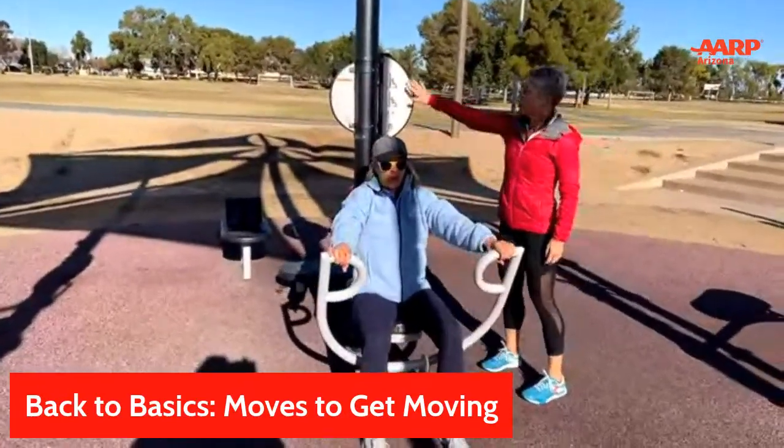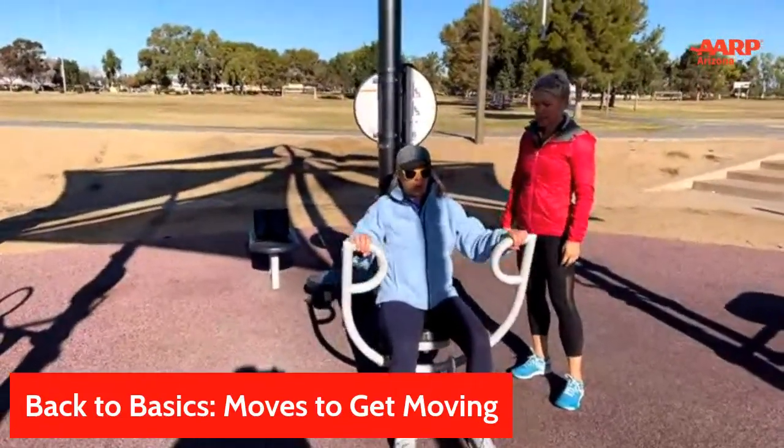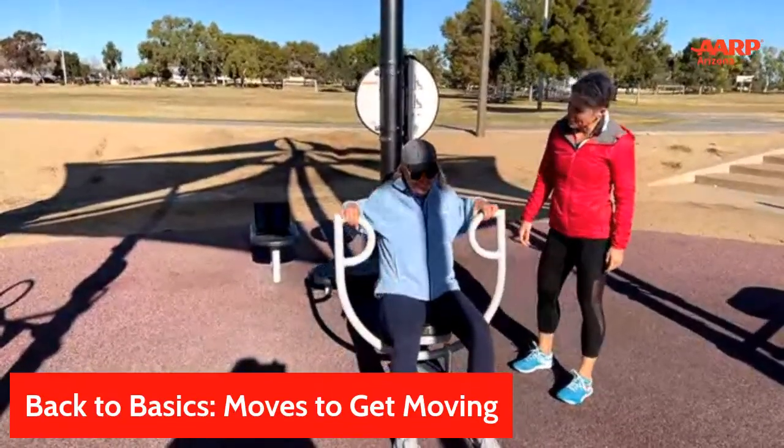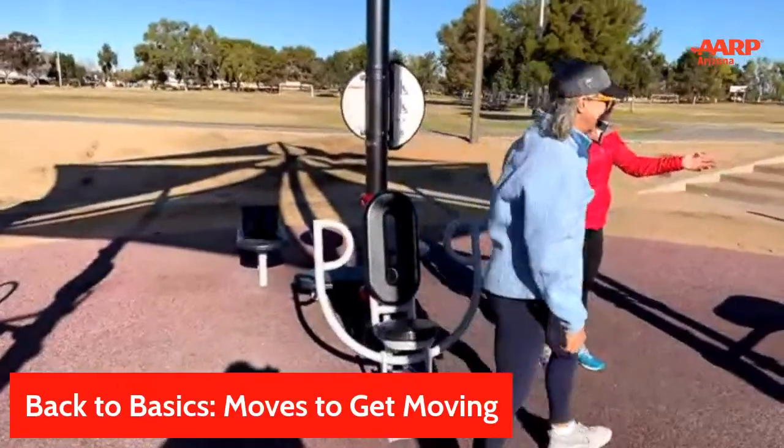If you're confused about what to do, there are great placards right here that you can utilize. Pretty simple — let's come on over here to this next one.